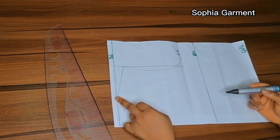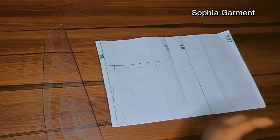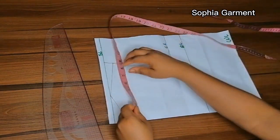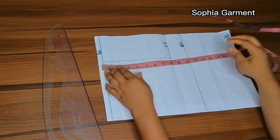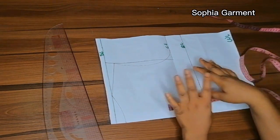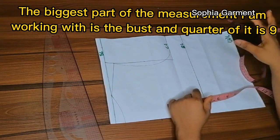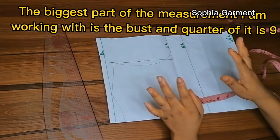So from the shoulder line to the bust line, and from the bust line to the waist line. The half length I'm using is 16 and a half inches, the shoulder to shoulder measurement is 7 inches, and my shoulder line which is also my chest line is 7 inches. This gown is going to be a free gown and I'm going to be using the biggest part of the body measurements, which is 8 and a half.